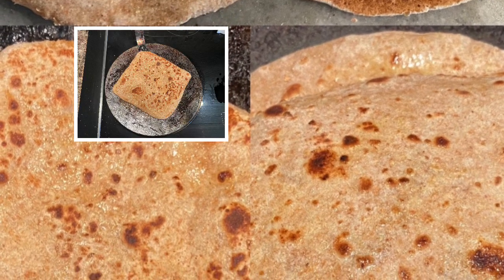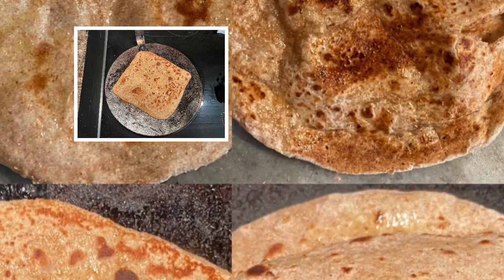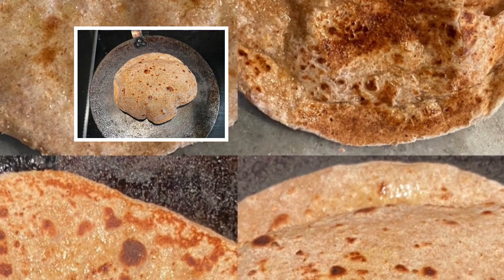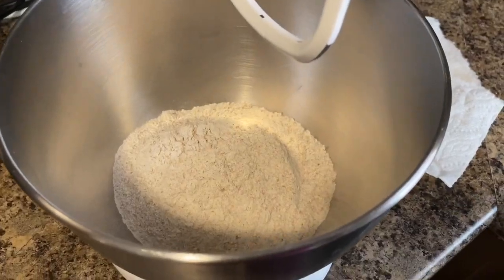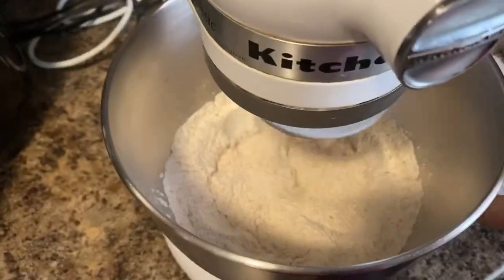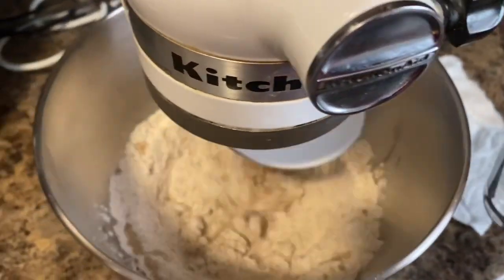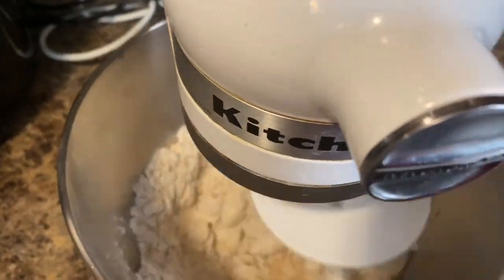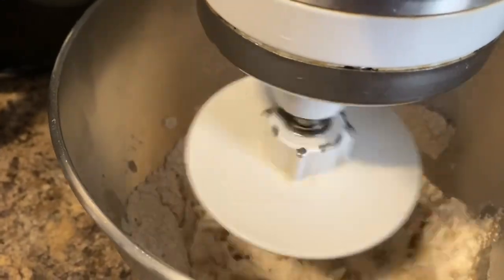It is very easy to make and you just need to follow this recipe. To start, we need to make a perfect dough for whole wheat roti. I am taking some flour and using a hand mixer to knead the dough, but you can use your hands as well. Add a little bit of water and keep kneading the dough.